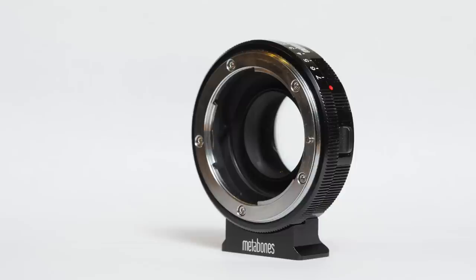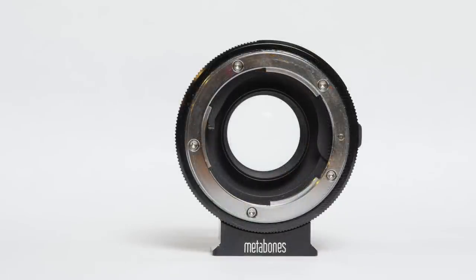When I first heard of the Metabones Speed Booster, I thought it was probably a gimmick. An attachment that not only doubles the speed of your lens but increases its sharpness at the same time. As we ever cynical English put it, pull the other one, it's got bells on.